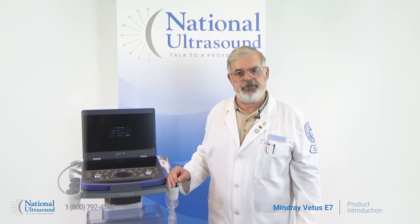Contact us today and schedule an online demo with your National Ultrasound Sales Rep. Thank you for your time. Have a great day.